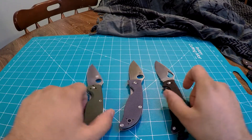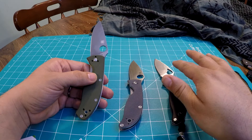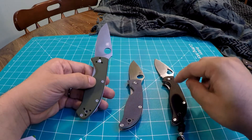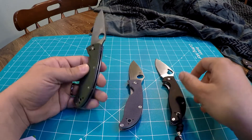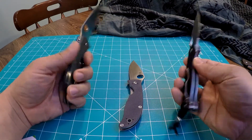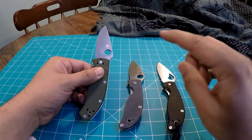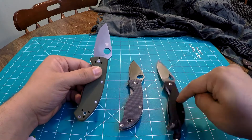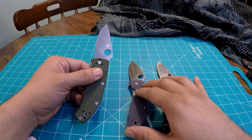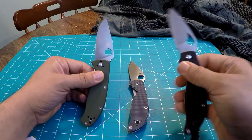That being said, what I like about each one. Materials and handle-wise, they all have stainless steel liners, they're all liner locks, they all use G10 handle scales, and they're all four-way positionable pocket clips — tip up, tip down, left, right carry. They're fairly close in weight. The heaviest is the Tenacious, the Raven is next, and the Polestar is the lightest.